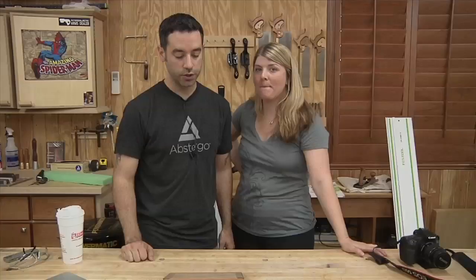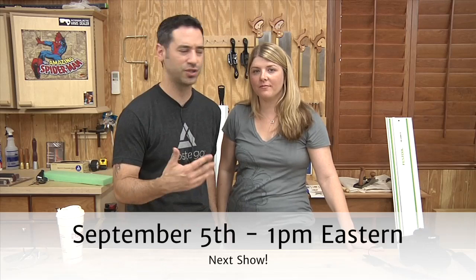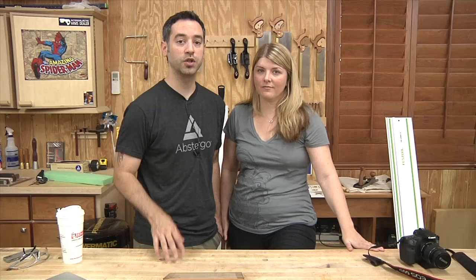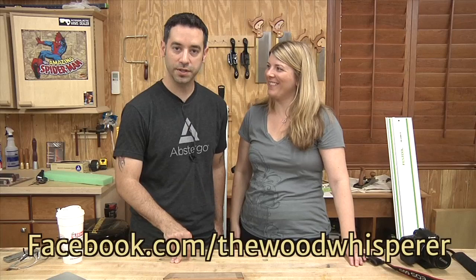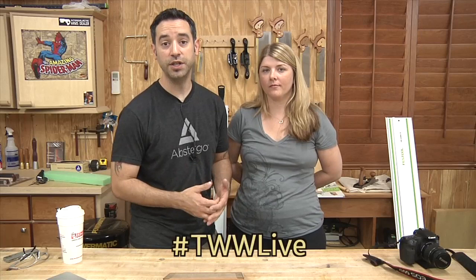The next show is going to be September 5th — first Friday of every month, 1 p.m. Eastern, 10 a.m. Pacific unless the clocks change. Pacific will always be three hours different. Tune in because it's going to be awesome. Contact info: thewoodwhisperer.com is our main website, thewoodwhisperer.com/contact for email. Facebook.com/thewoodwhisperer — when it's up, today it was down. Follow at woodwhisperer on Twitter. For quick questions, use the hashtag TWWLive on Twitter or Facebook. Thanks everybody for hanging out with us, and don't forget to enter the giveaway at thewoodwhisperer.com/giveaway.